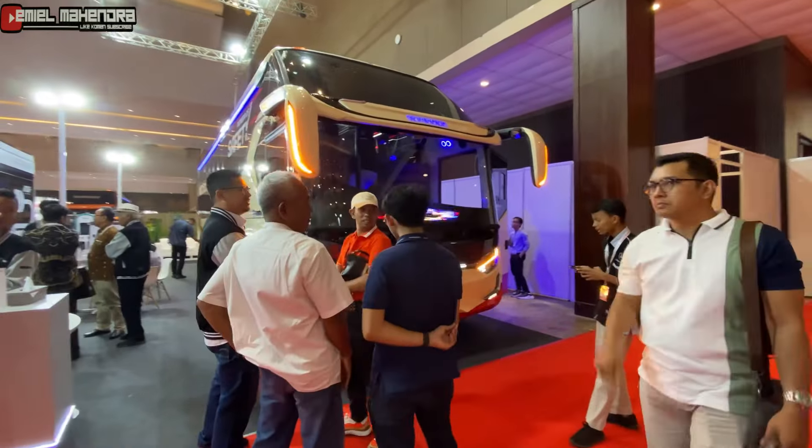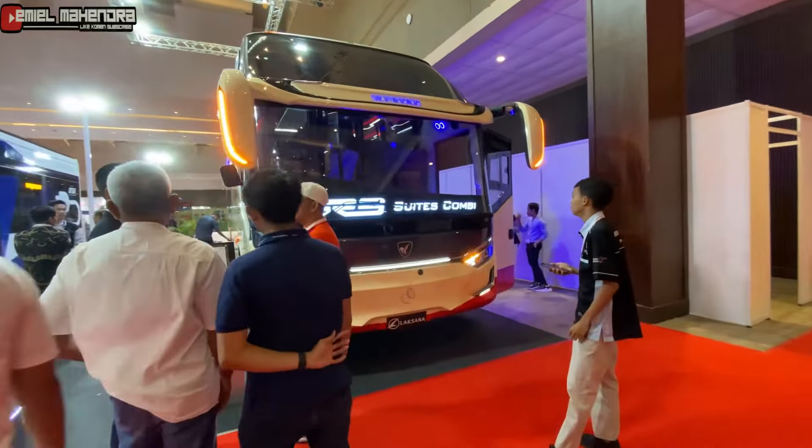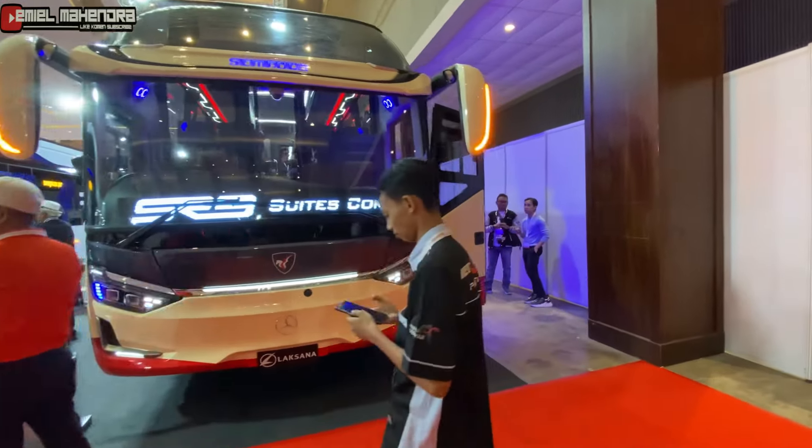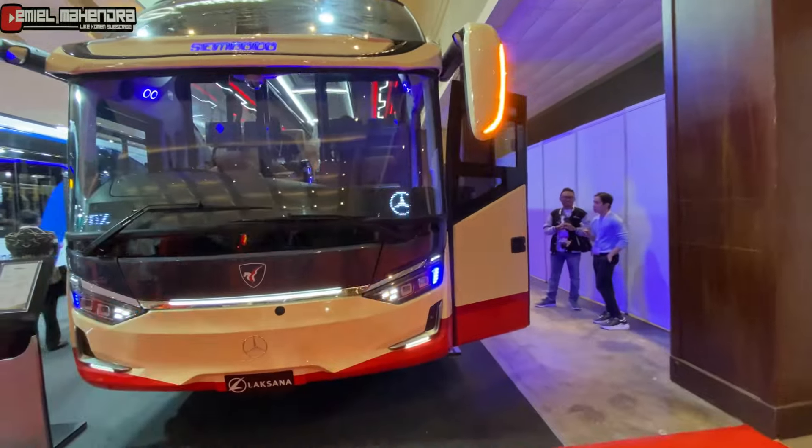Ini ada bis dari Sembodo dengan bodinya SR3 Sweet Kombi.